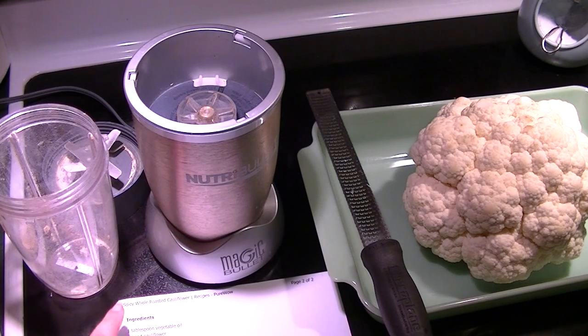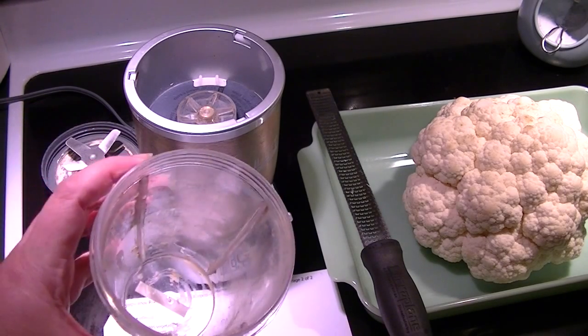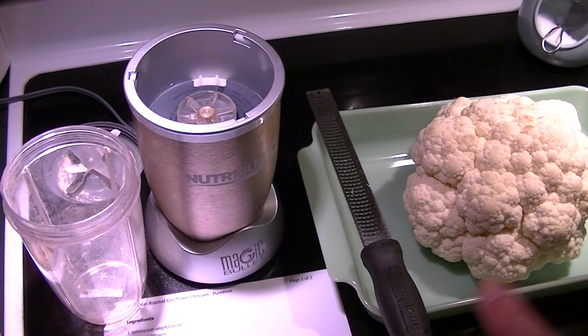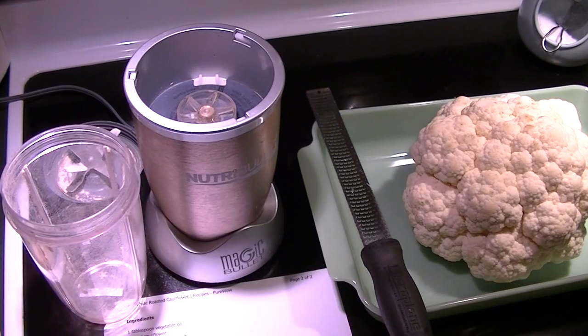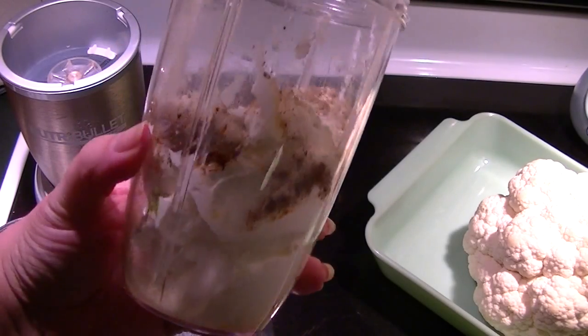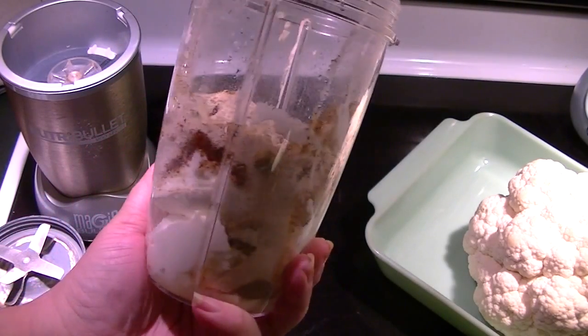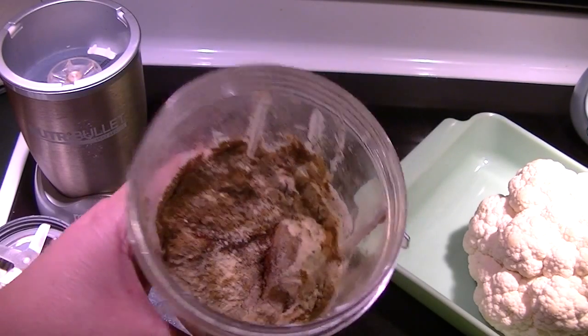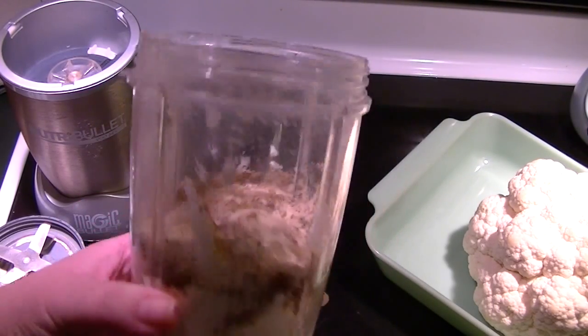So all of these ingredients except the oil and the cauliflower are going to go in here and I'll show you what it looks like all together. Then pulse because we're going to rub it all over the cauliflower. So there's everything in this: I have the kefir cheese — or you can use Greek yogurt — all of the spices, and the zest of the lime and the juice.